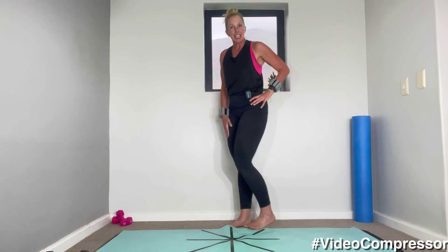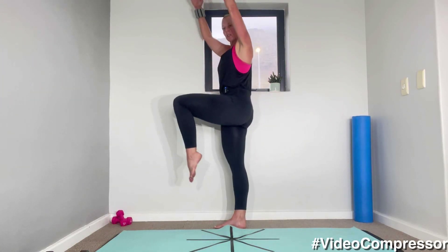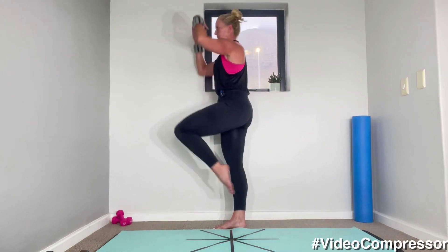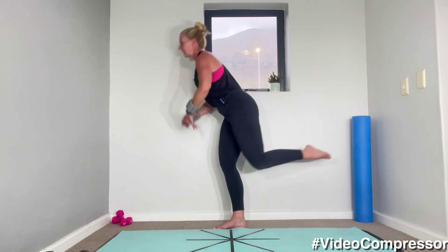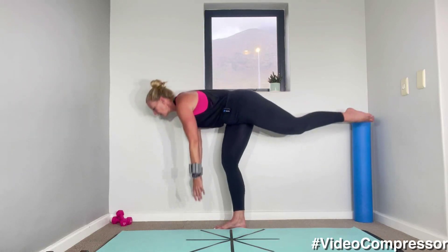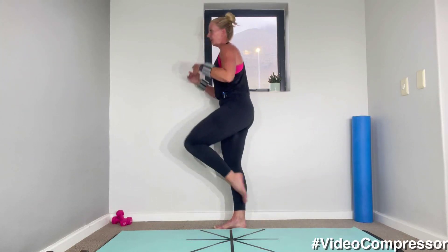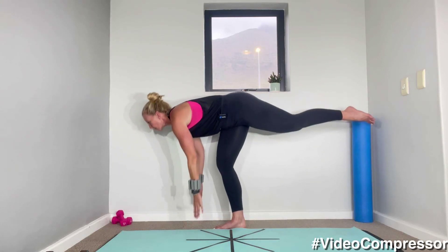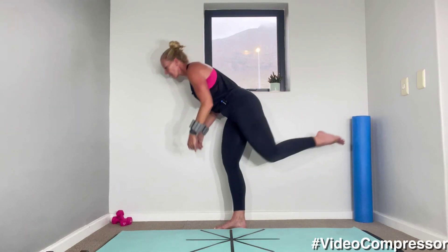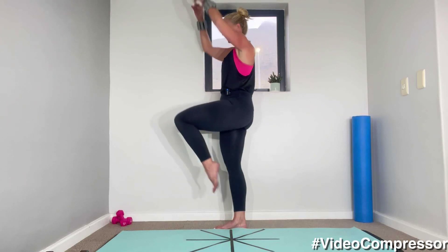We're going to go into a little series, standing on one leg. We're going to reach up, take it into a deadlift. We're going for 10. Breathing in, breathing out. Slow and controlled. Reach up. Let's go for five — as you bring that knee up in front of you, really scoop those abs in. Feeling that standing leg. Two more. One.